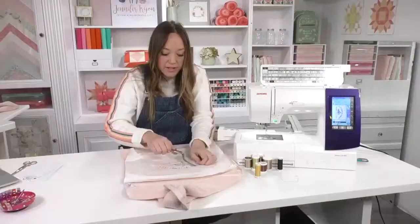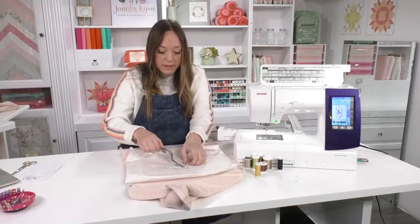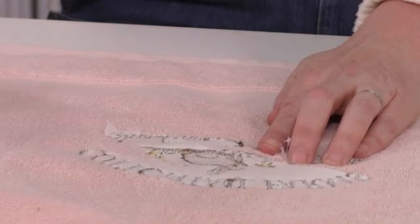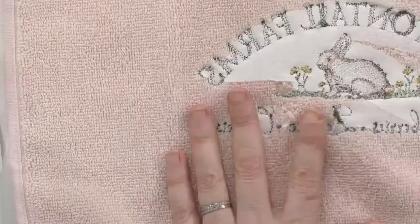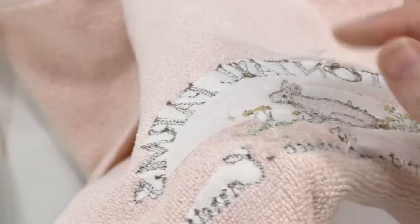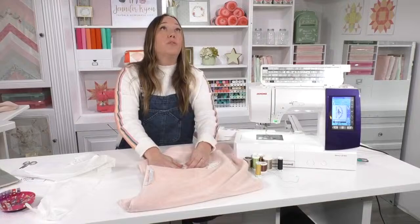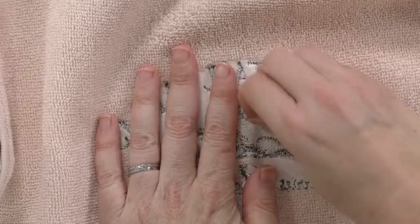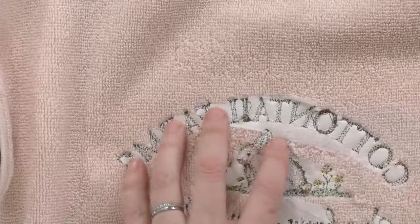Remember we used tearaway stabilizer here — and that just means it's going to tear away. Don't be afraid; it's not going to hurt anything, you really can just tear it off. Here's a good example though: if you leave threads and then start tearing the stabilizer, you can get some of the little loops of the towel coming away — then you have to trim those too. So don't rush; make sure your threads are off before you start tearing the stabilizer off. I find the stabilizer tearing somewhat satisfying.